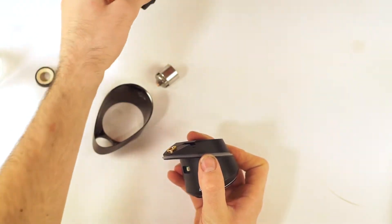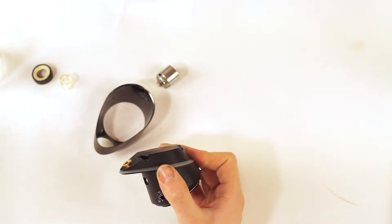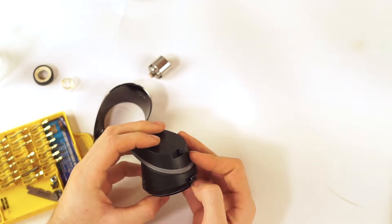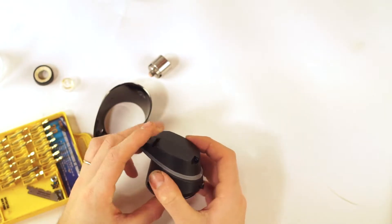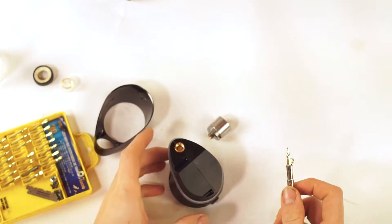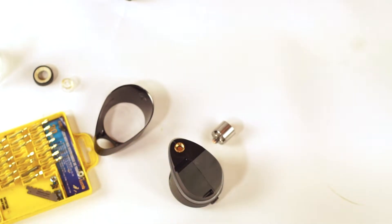You're gonna need security bits — I believe Torx, don't know the number, but I've got the set here.